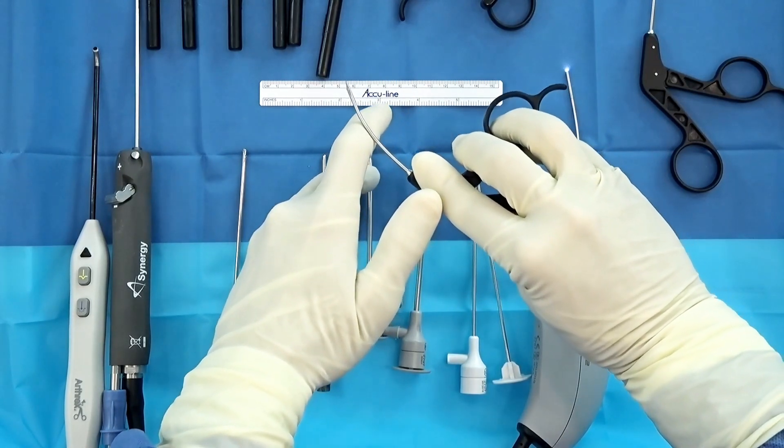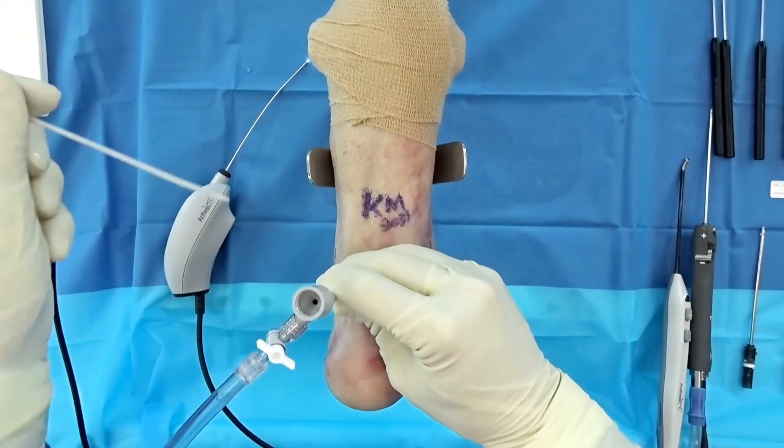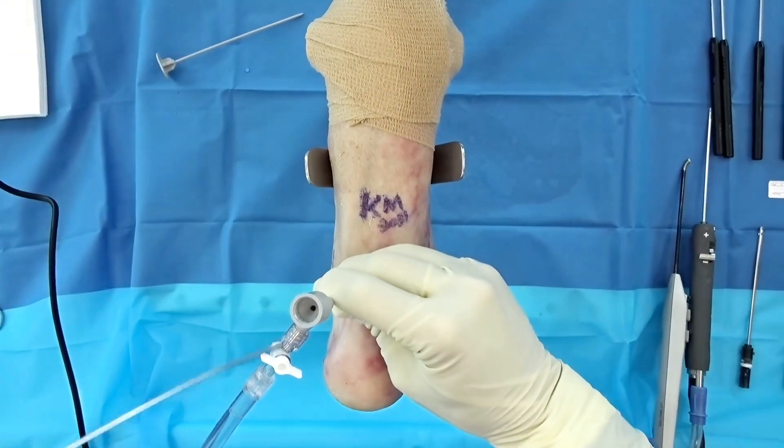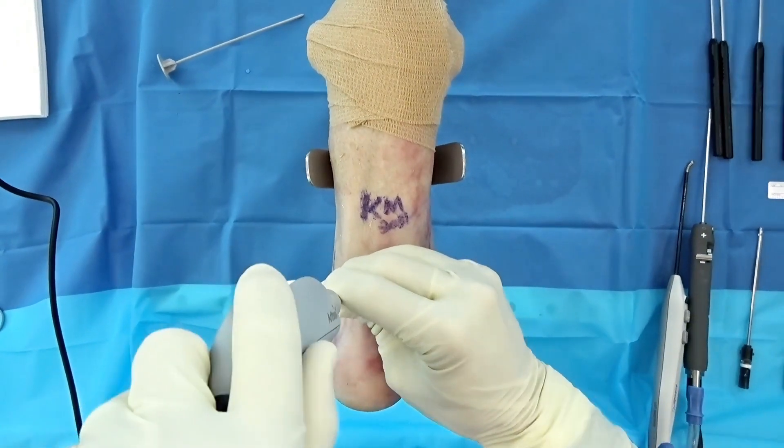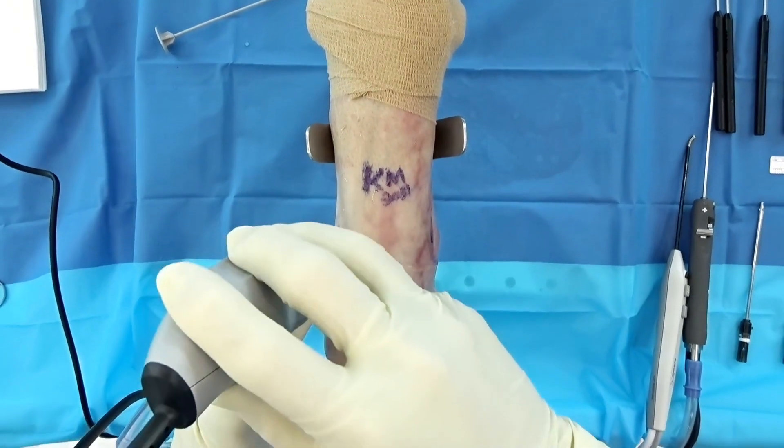We've already created our posterior medial and posterior lateral portals using the nick-and-spread technique for safety. The portal goes in, I hold it, we pull out our blunt, and then the camera goes in. The Nano pops in really nicely. Turn your flow on.